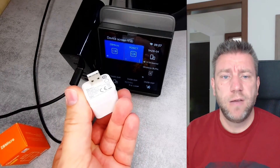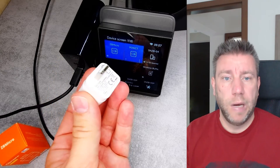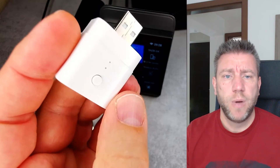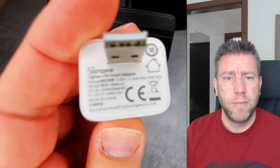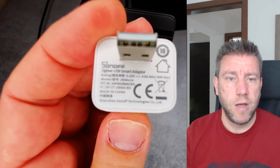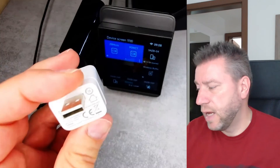It has a USB-A plug on one side and a USB-A socket on the other. The only other thing it has is a button, so you can control it manually. There are a couple of holes for some very faint status LEDs and a QR code to connect to the eWeLink application. And it just says Zigbee on it.